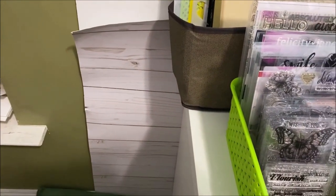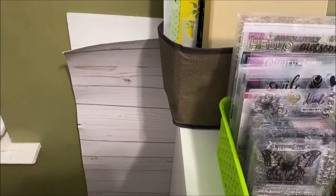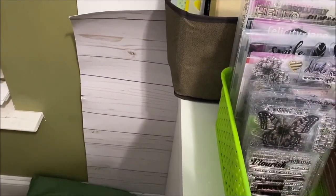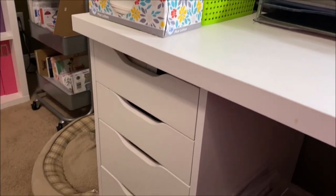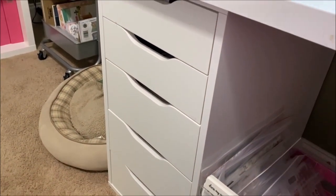Behind the stencil container are the boards I use to take photos for Instagram and the end of my YouTube videos. I have a foam core board and a poster board with a wood design.